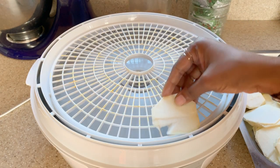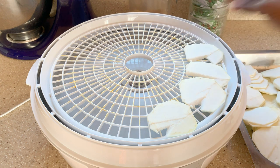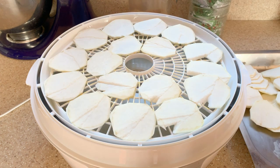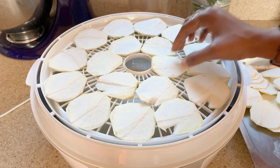If you're interested in purchasing your very own food dehydrator, just check the description below. I will leave a link to where you can purchase your very own dehydrator.